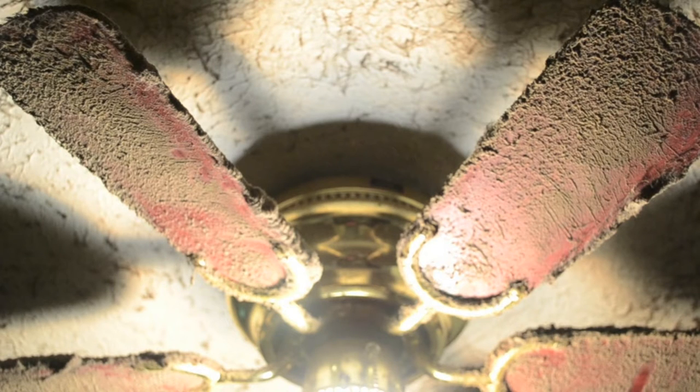If you have a ceiling fan in the kitchen, you'll notice that if you do a lot of cooking, the blades can get pretty grody. I'm going to show you how I clean them today. It's not a pleasant chore, it's a nasty chore, but it's not necessarily a difficult chore.